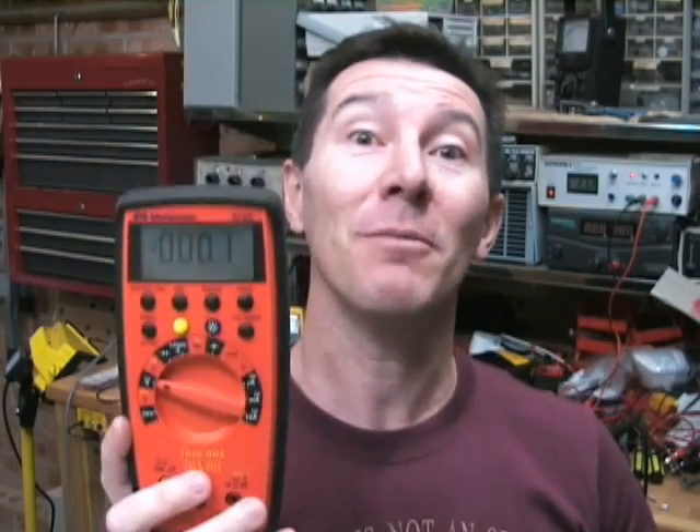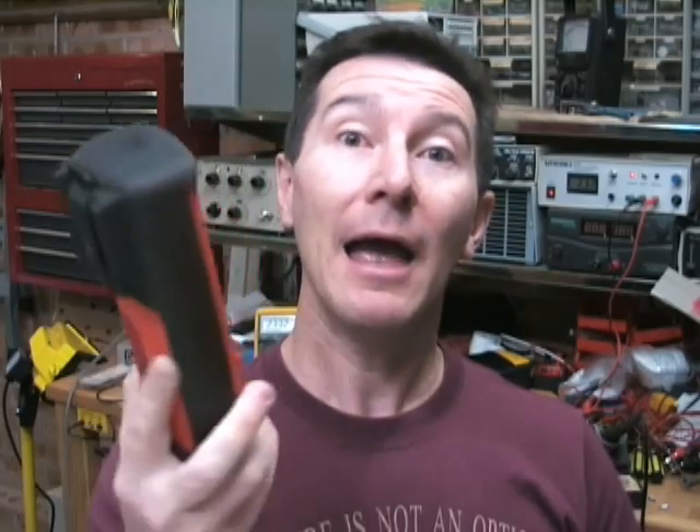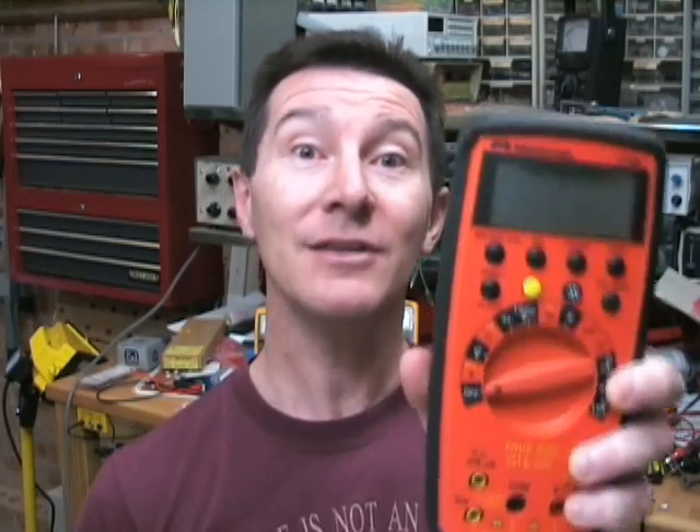Now let's talk about calibration. Everyone knows you should get your meter calibrated, but what does that actually mean? It means the meter has been checked. Calibration does not mean adjustment of your meter. When you send it away for calibration, they usually don't adjust it. What they will do is measure it against a reference standard and give you a test report, giving you the actual figure and the error against that absolute reference or transfer standard. What you do with that calibration information determines how this multimeter is going to be used within your company — what applications it's used for and how often you calibrate it.